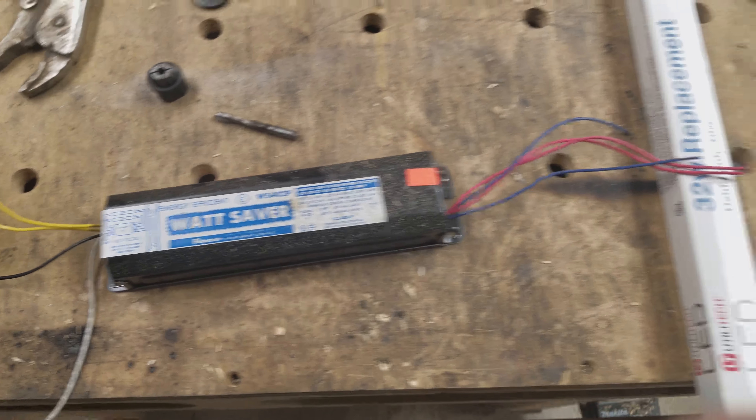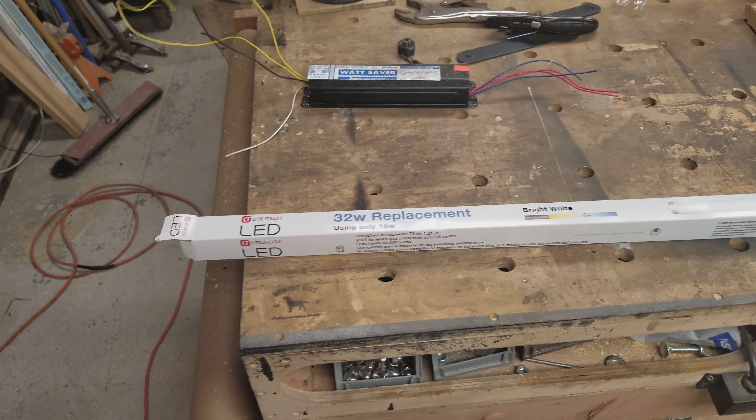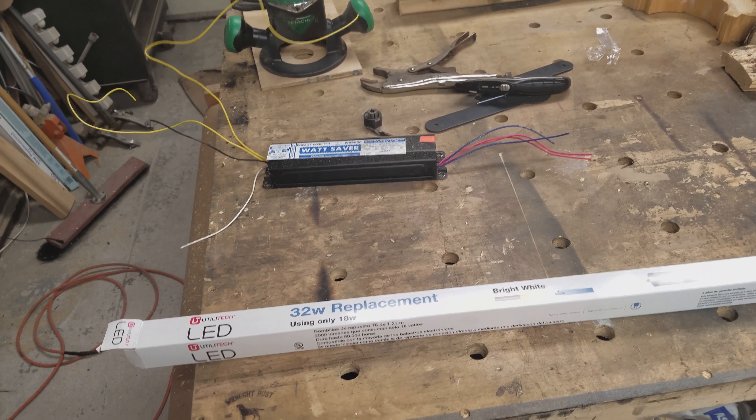By wiring it direct, you totally eliminate the hassle of dealing with the ballast going out, which is going to kill two of your lights at a time.